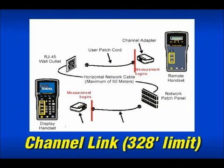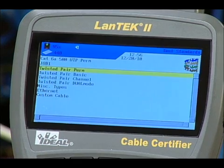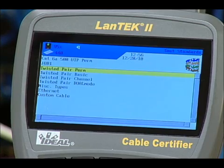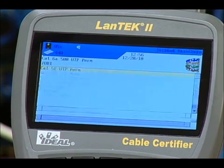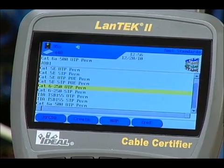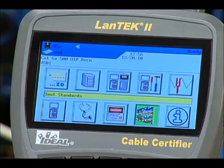Each drop requires another set of cords for accurate measurements. Depending on which category rating you choose and whether you're testing UTP or STP, the tests run and frequency range will vary. For this demonstration, we've chosen Category 6A UTP permanent link — highlight Twisted Pair Perm and press Enter to get started.